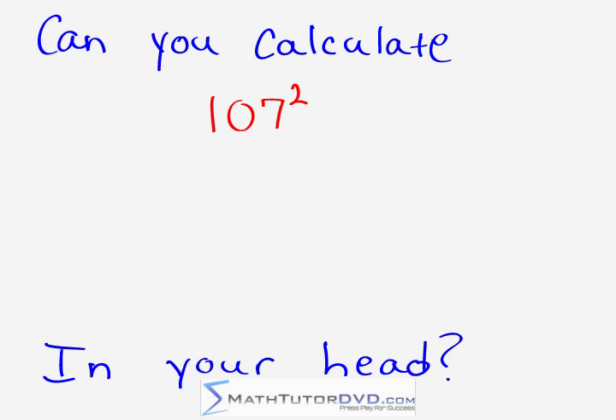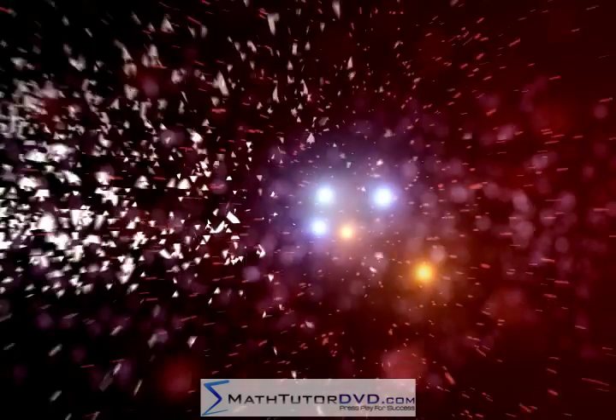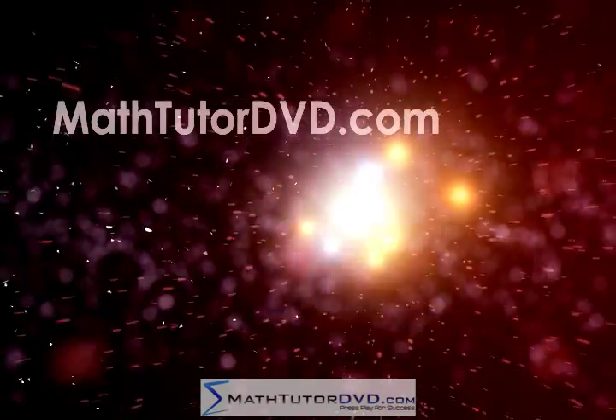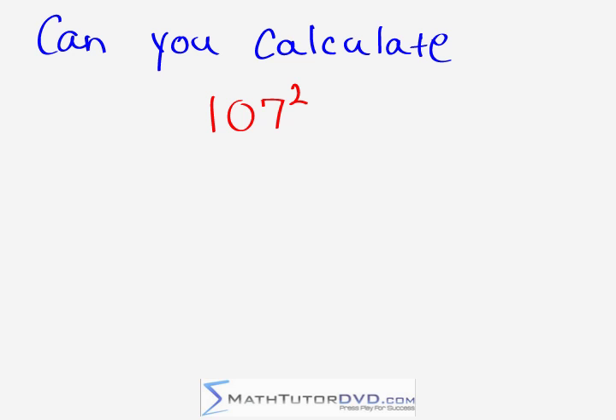Hello, can you calculate 107 squared — which means 107 times 107 — in your head? Keep watching to find out how. You're watching Mental Math Secrets, your secret weapon for success. My name is Jason with MathTutorDVD.com, and here we're going to learn a really neat math trick to calculate the square of numbers that are near 100.